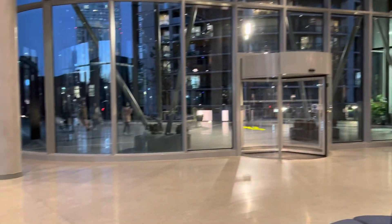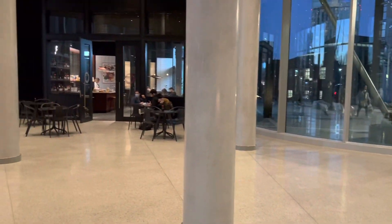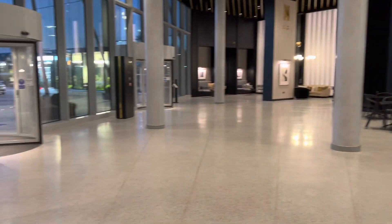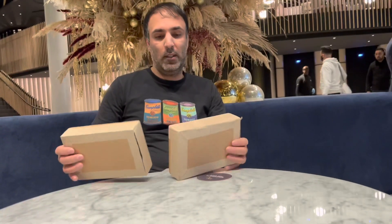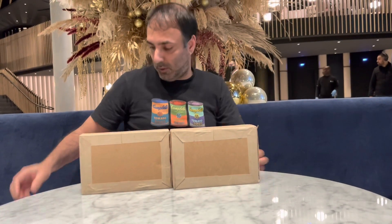Hey buddy, we are back again with another Looking at Toys video and once again we are on location in Manchester at Deansgate Square. In today's video what we hope to do is another box opening video, and what we have here today are these two boxes — I've actually already opened one of them.